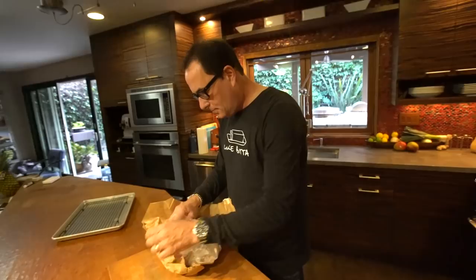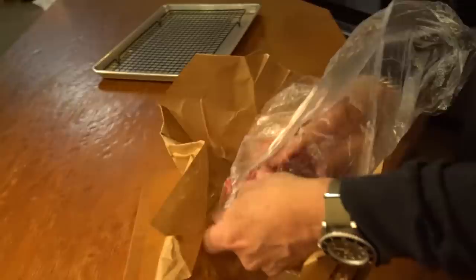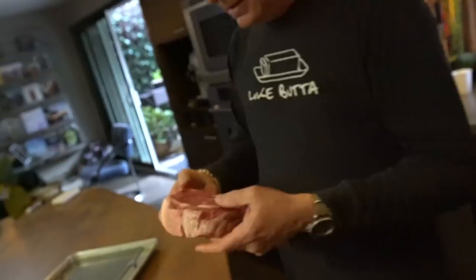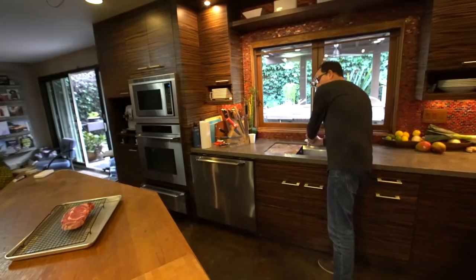Here, ladies and gentlemen, is what we will call a beautiful thick boneless ribeye steak. Look at that beast. The point is this really is best on something thick. A little thin steak, you don't need my help with — you should be able to cook that quickly yourself.